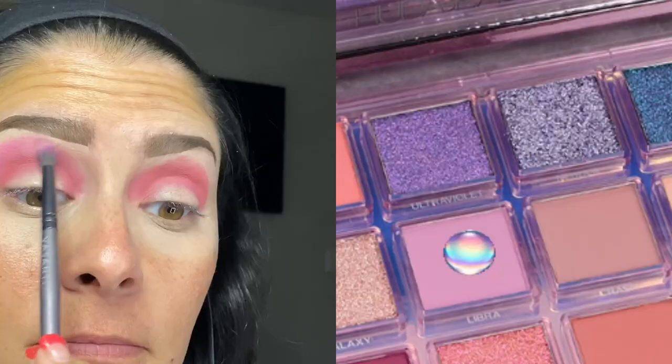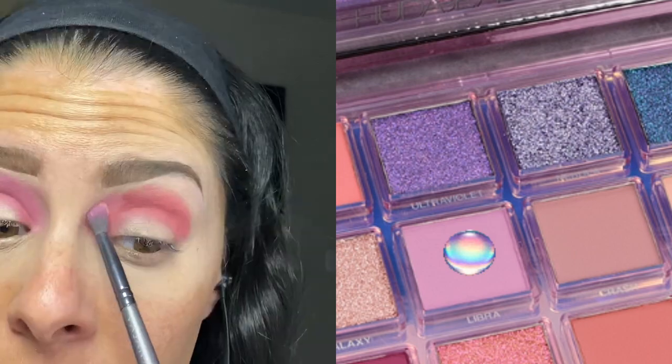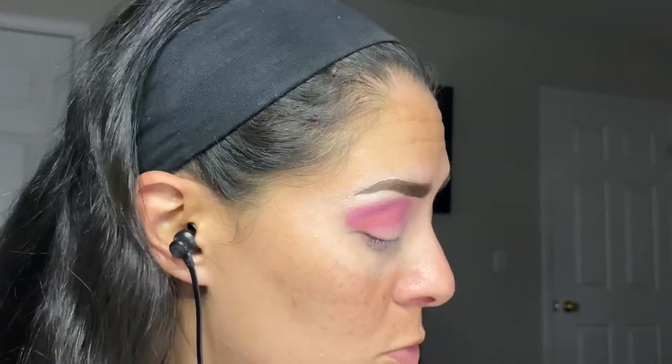The next shade I'm going to be duping is Libra — I am a Libra. I'm going to blend out some of this Off Balance shade with Libra. I really had wanted to do a pink look in the month of October for breast cancer awareness, but unfortunately the month of October eluded me so quickly I didn't even get to do my Halloween video.